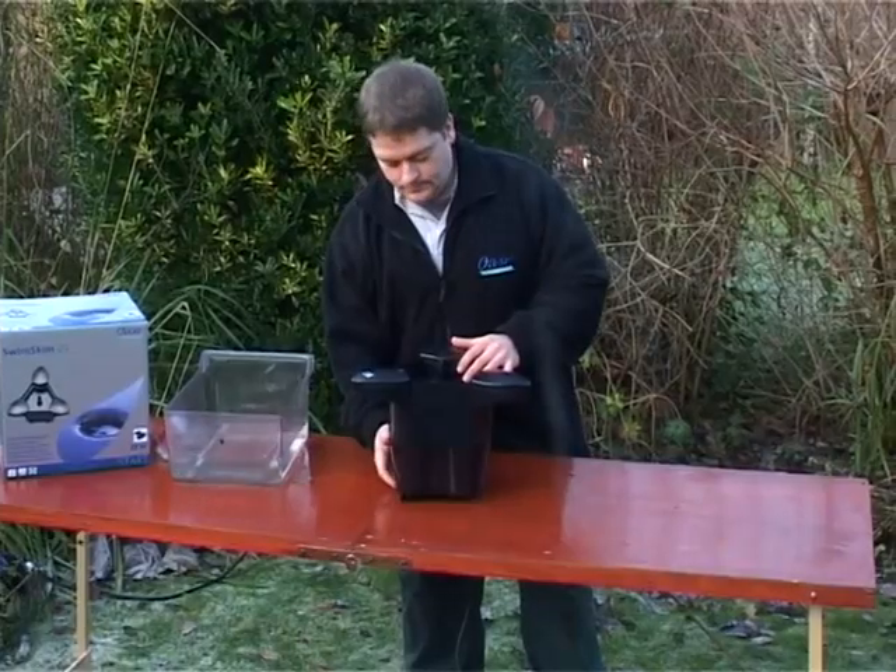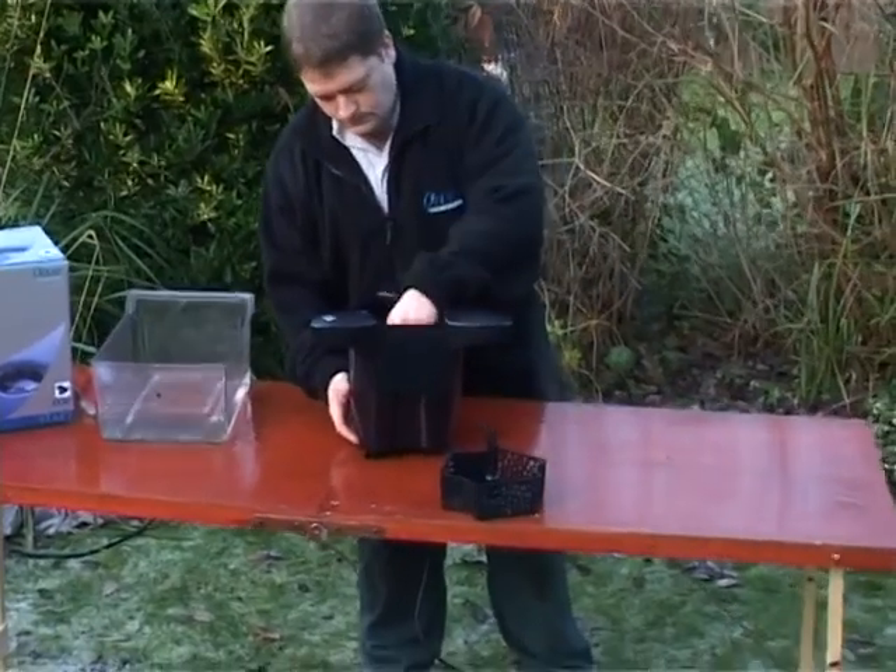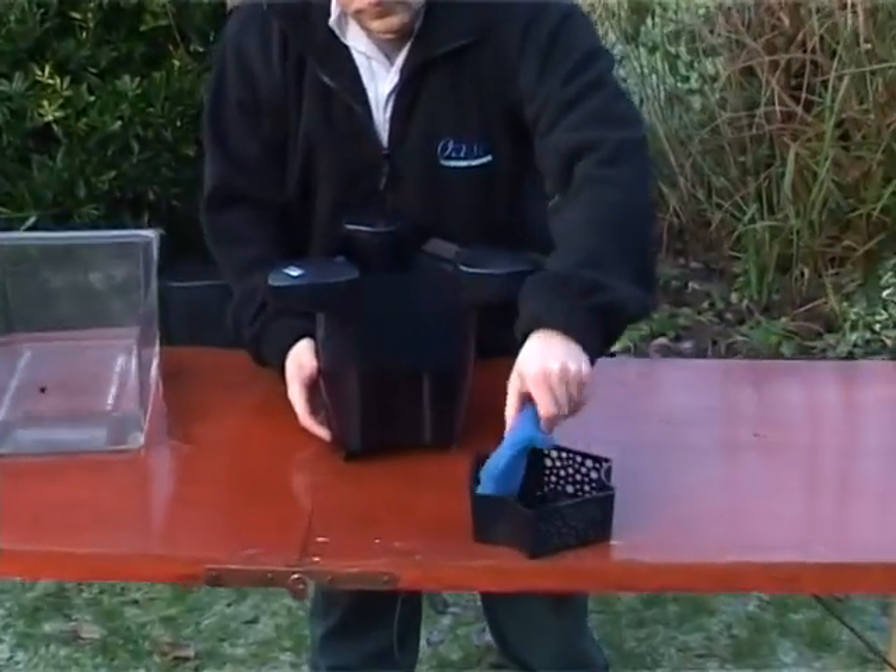For regular maintenance, disconnect the power supply. Lift out the debris collection basket and foam and rinse them out.